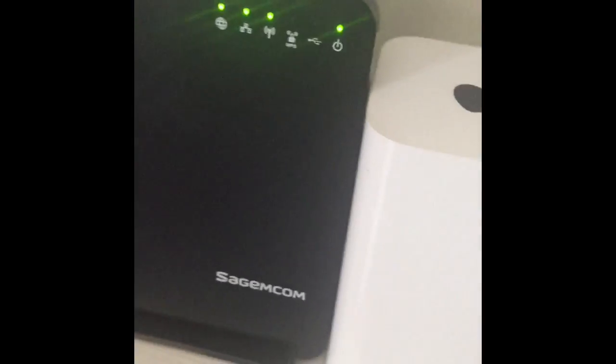If the internet is working correctly, all of these lights will be green. This is what it should look like when it's working correctly. If any of these have different colored lights — red lights or amber lights — then that is the unit that needs to be unplugged and repowered up. But this is what a good internet connection looks like.